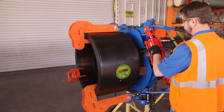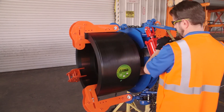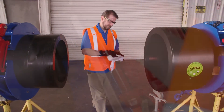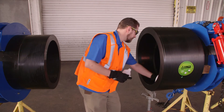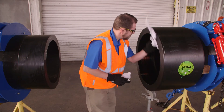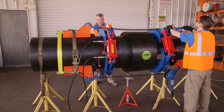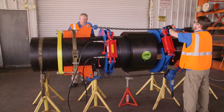Check for gaps between coupler and pipe using a feeler gauge. Clean the outside of the second pipe with isopropyl alcohol and allow the isopropyl to evaporate. Disconnect the lever hoist from the coupler and connect to the pull tools connected to the opposite pipe end and pull it into position.